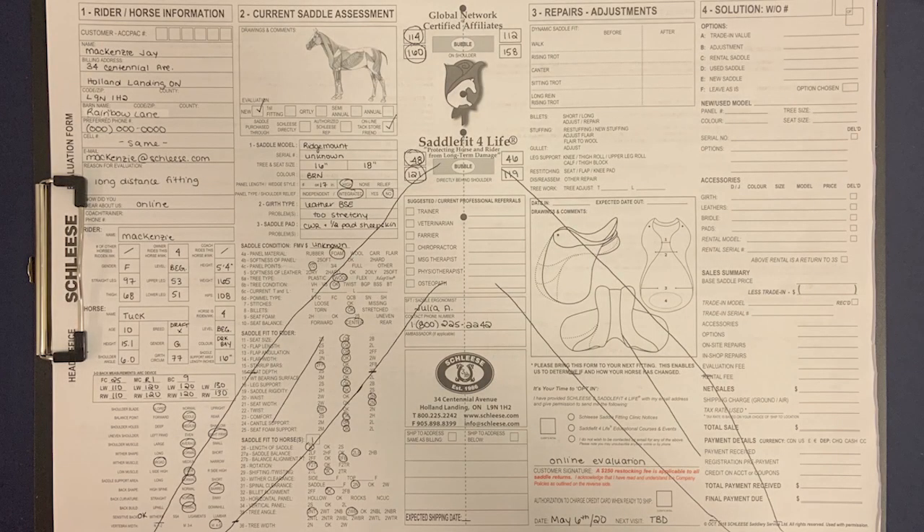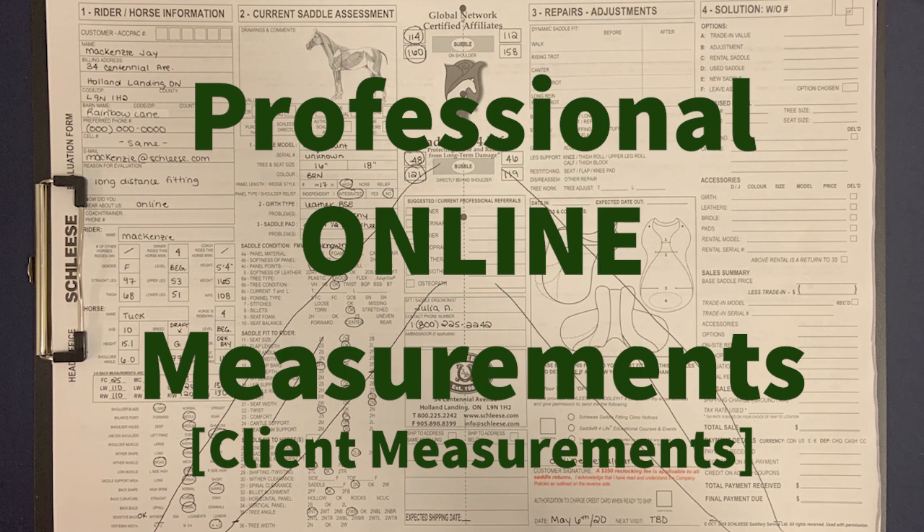At this point, this is what your certified saddle ergonomist has been able to fill out on the evaluation form. All the information you provide us is necessary to ensure that the saddle you purchase from us or get refit by us is adjusted to your horse's exact measurements and conformational factors, similar to the information you would gather during a professional on-site evaluation.